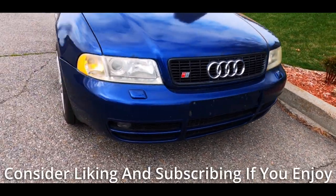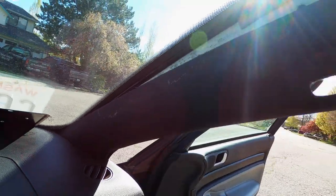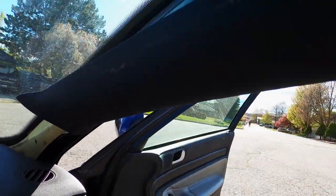I've already improved this interior a lot from when I got it. I replaced broken door cards as well as wrapped some of the interior trim in carbon fiber. Today we're going to be replacing the A-pillar trim, which, as you can see, is completely falling off.